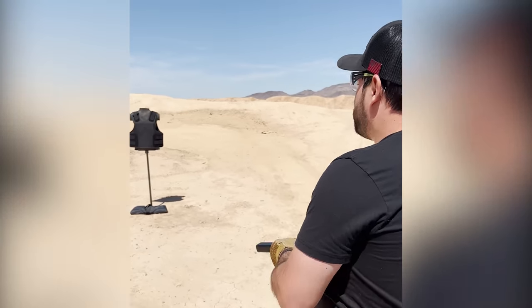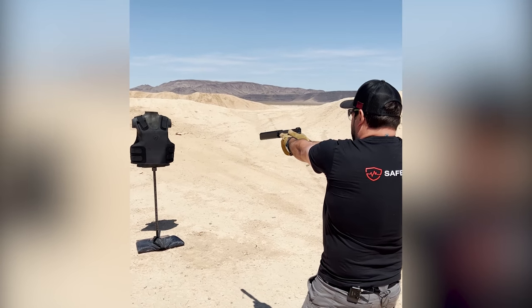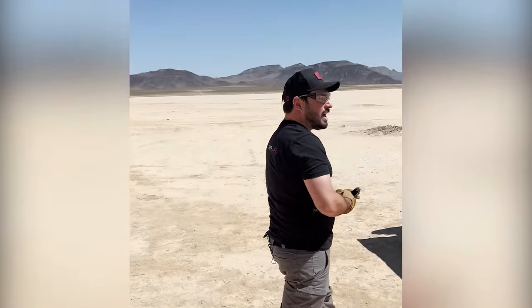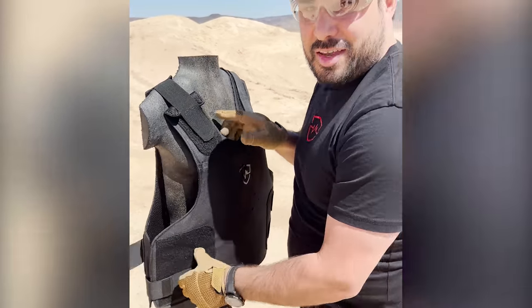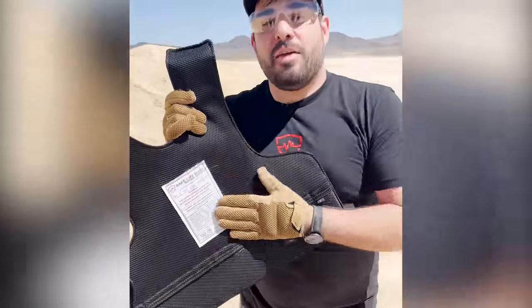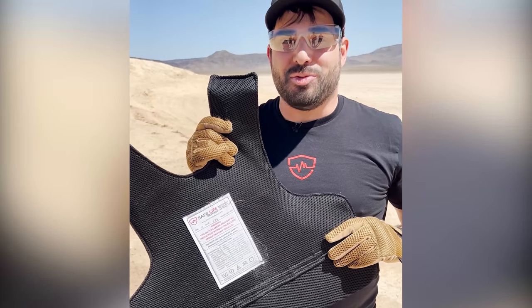Let's give it a few more shots — I think we've shot it maybe six times already. Let's get a little closer too. I didn't really put any effort into spreading these out, and I also didn't put any effort into hitting the same spot. And nothing — not even breakage of the mesh, because there are no compromises with Hyperline. Even though it's so thin and lightweight, you get amazing blunt force protection.